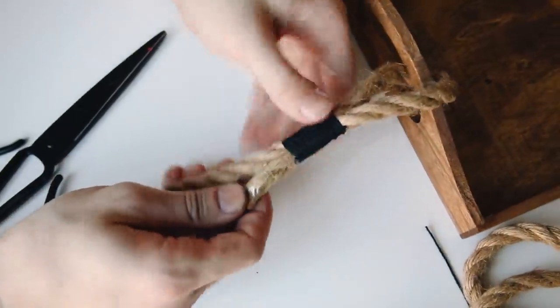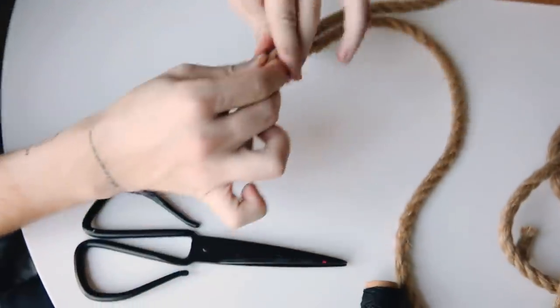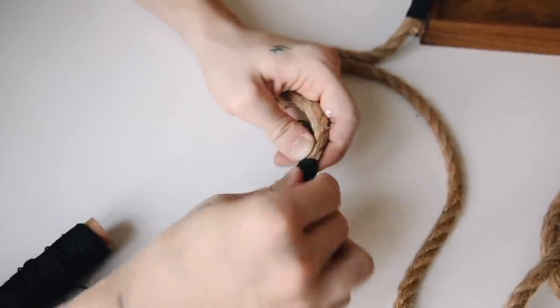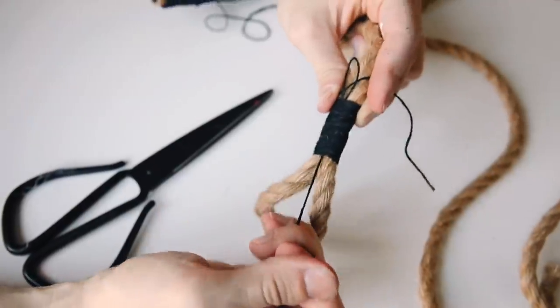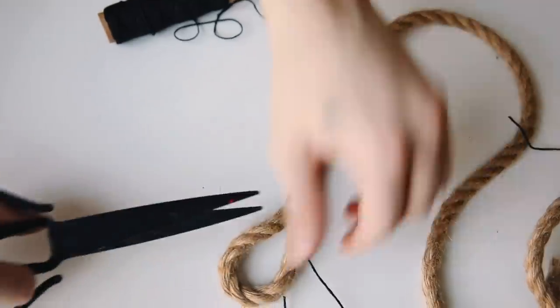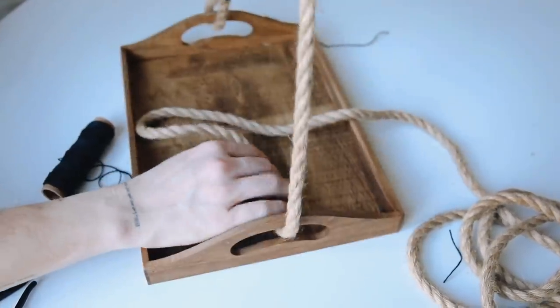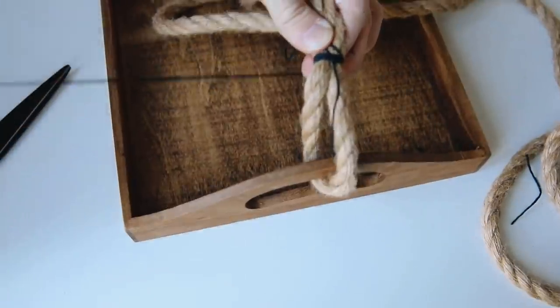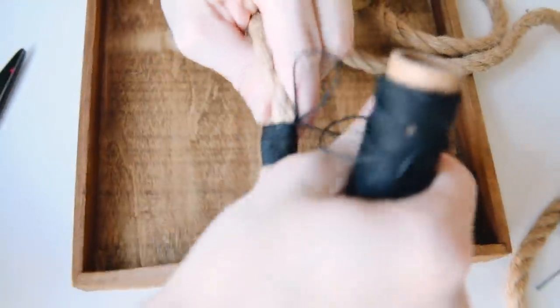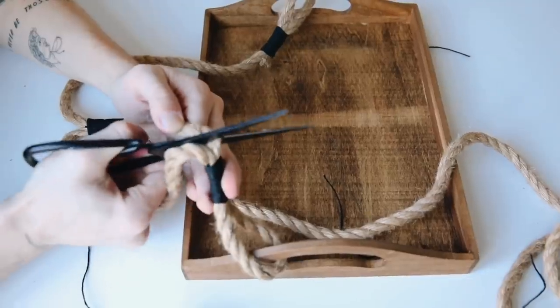That finishes off the little wrapping, and I cut off the excess tail. Next I found the hanging point and did the same exact technique — I created a loop and pulled it through, just so it matched the binding style. Then I wrapped the other end, made sure the loop was through, and repeated the process to finish off that edge. Once complete, cut off any excess rope and that is your finished hanging shelf.